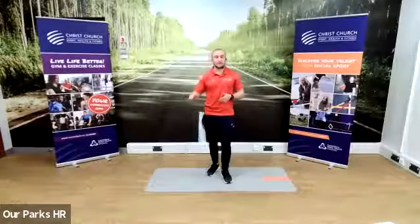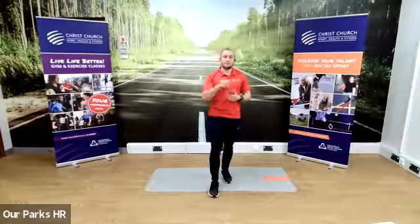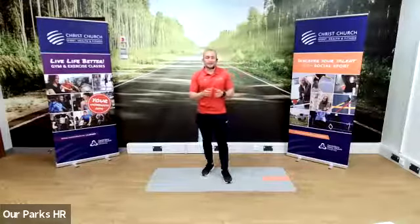It's Get Started, so it's pitched right at the very beginner level. What we'll do, we'll go through exercises, we'll learn the exercises one at a time, and then we'll bring it all in as a circuit.